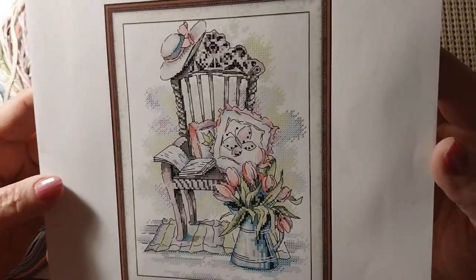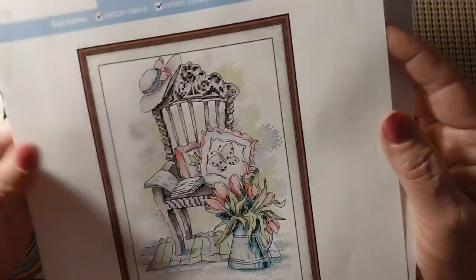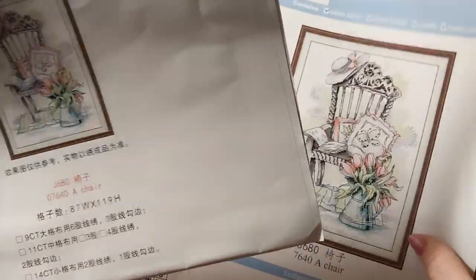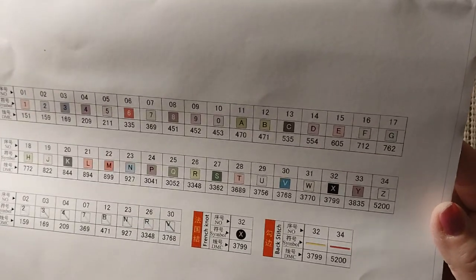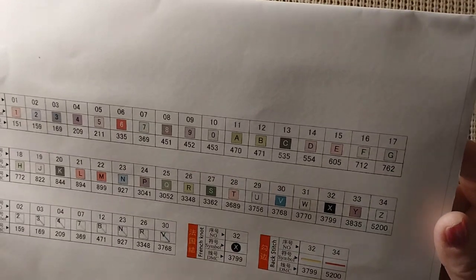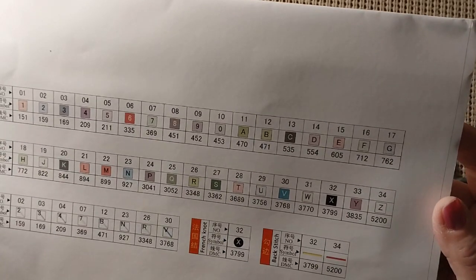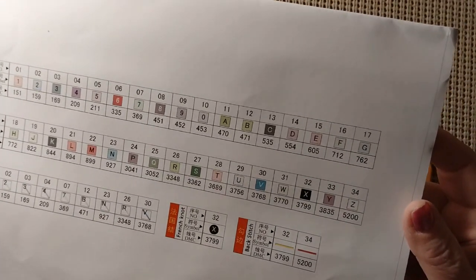I just thought this was kind of plain and simple — one of those no-brainer kits, you know. You don't have to think too much. The backstitching will be the undoing of all this. It is 87 by 119, so you can see it is not very big. The instructions are all on one page. The paper pattern will not match the canvas. This has 34 colors. We have no 310 black, no 550 purple, no 823, no 939. We do have 3770, which is that butter color, and we have B5200.